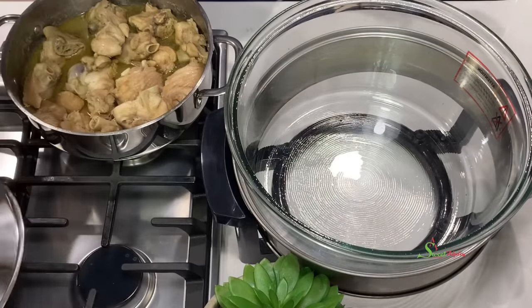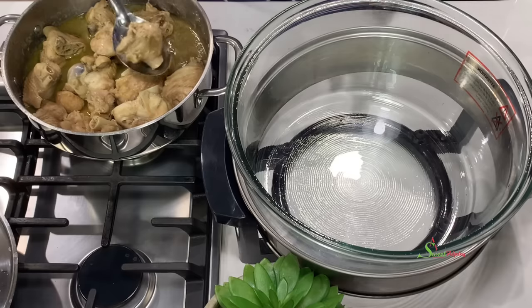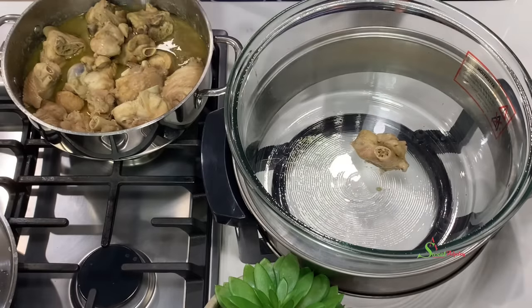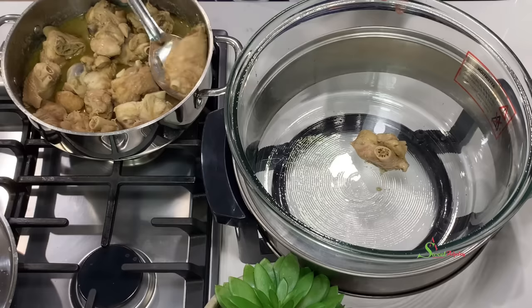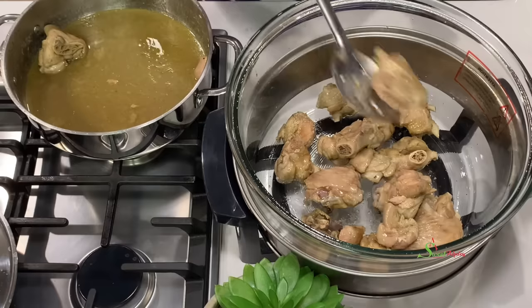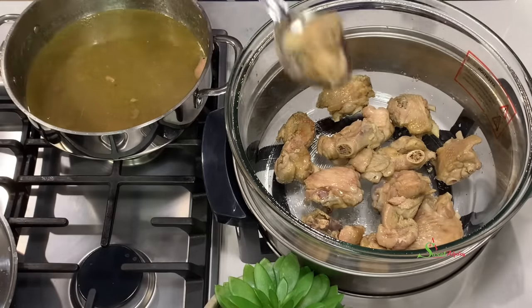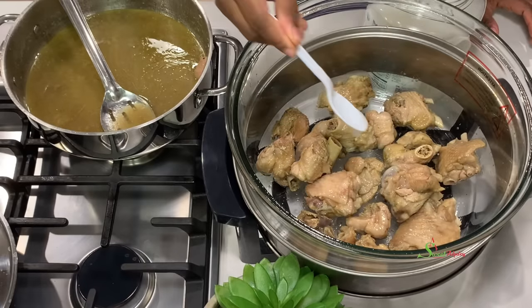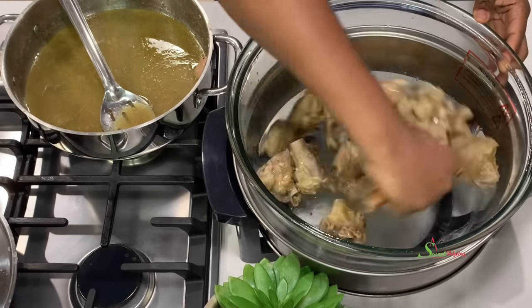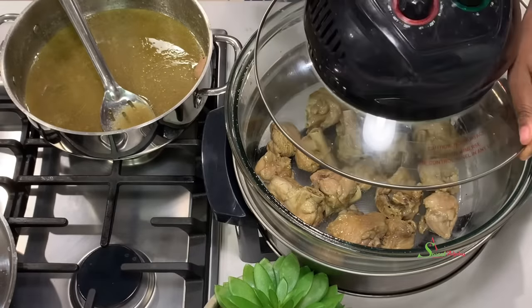Our turkey wings have cooked beautifully, so we'll transfer them into our halogen oven and add some coconut oil to give a beautiful flavor. We'll air fry it until it's nice and golden brown, stirring in the middle of cooking to ensure it's frying all around beautifully.